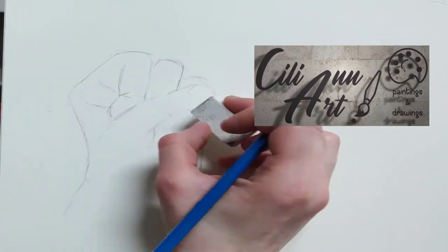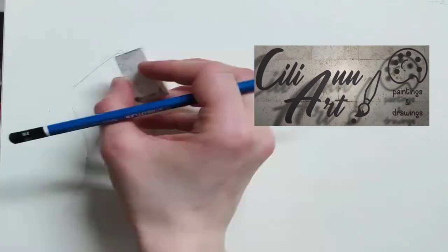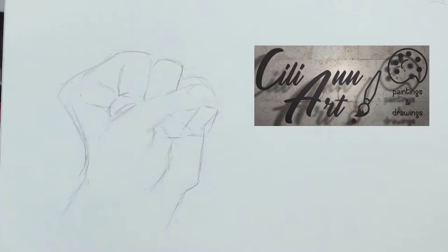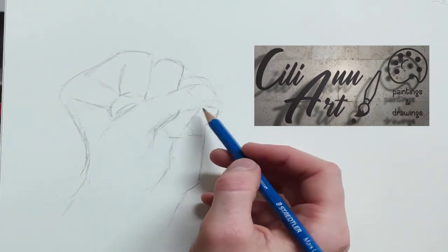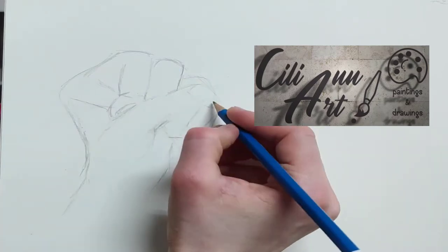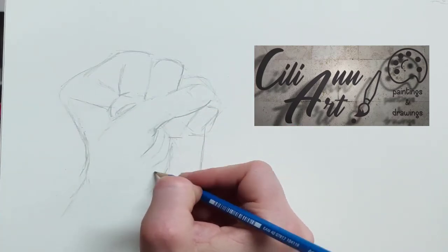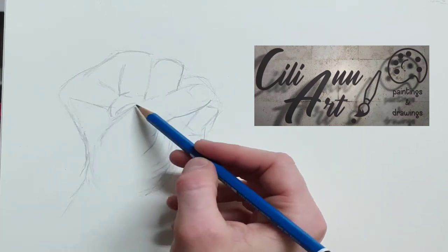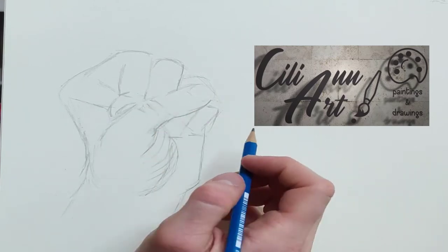It's always easiest to start with rectangular shapes when drawing fingers. Even though it doesn't seem so realistic like that, after you round it out, then it gets a more realistic look. The other side of the thumb was longer than the top of it.